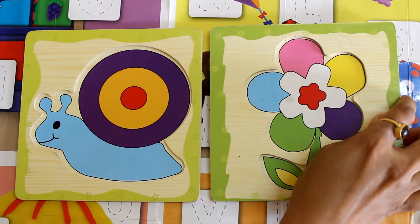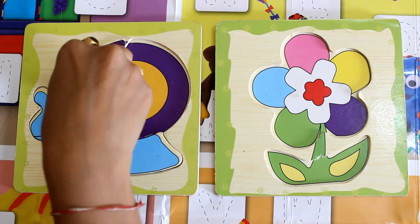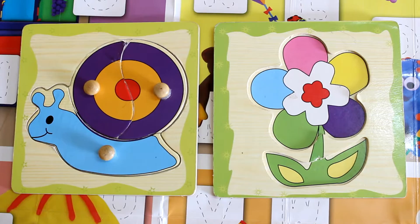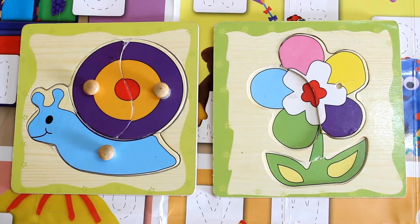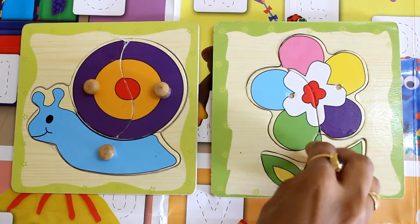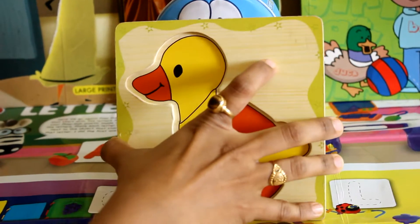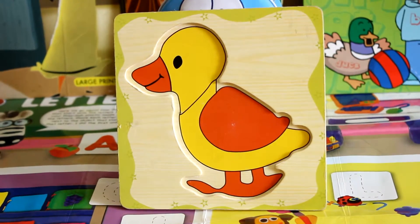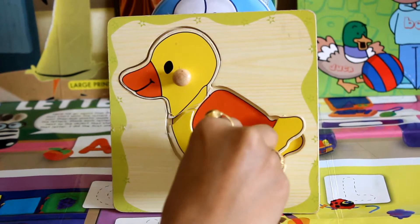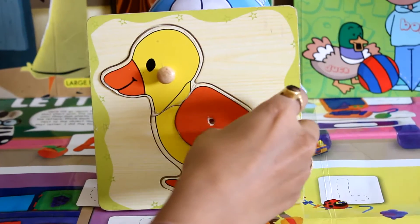We have made a snail and a flower. Just align the gaps with the parts. It's very simple. Now let's make the quacky duck. Just align the gaps with the parts. It's very simple. The quacky duck is complete.